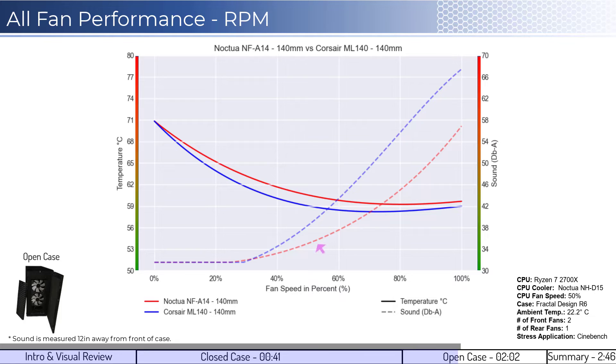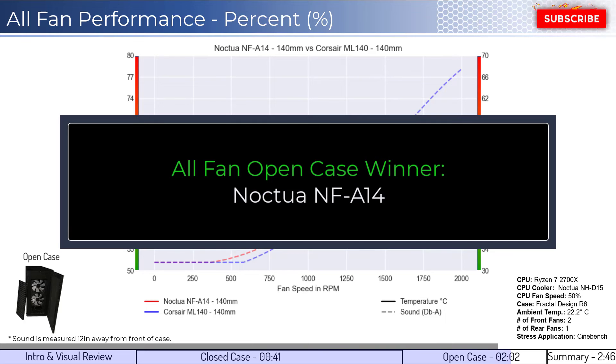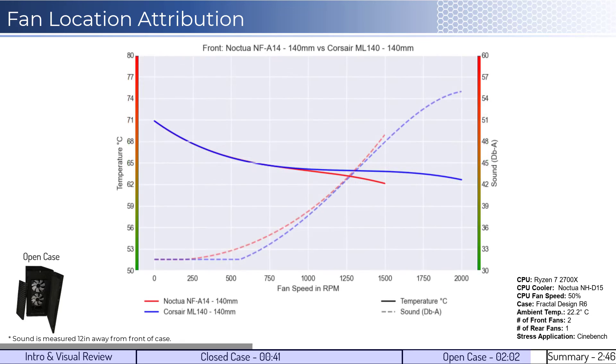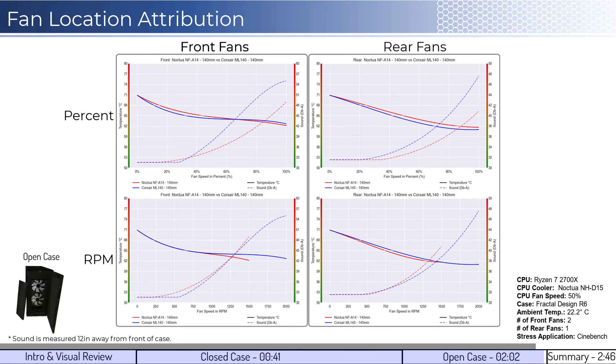When considering noise, the Noctua fan is quieter across the board and doesn't make noise above ambient levels until approximately 35% fan speed. When considering performance on an RPM basis, we can see that the Corsair has slightly better cooling performance at similar noise levels. Overall, the winner for this comparison is the Noctua fan given that it has similar cooling performance with much quieter noise levels. When looking at the open case front and rear attribution for the fans' performance on a percent and RPM basis, we can see that the fans have similar performance noted in the all-fan compare.